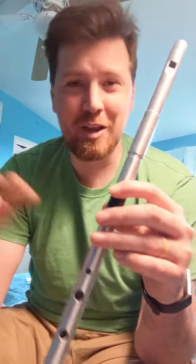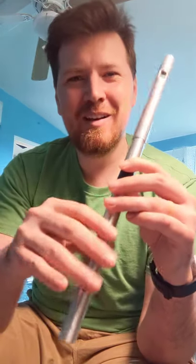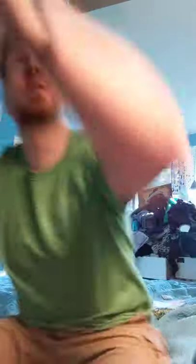That wouldn't be where I would start it, though. If you're switching over to a D whistle and just playing your own thing, you'd start it here... [plays] and then you'd run out of notes, right? And you can't play that. So if I were going to play this on a D whistle, let me go grab a D whistle real quick and switch to it.